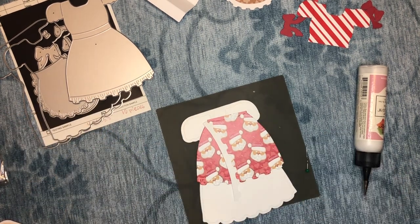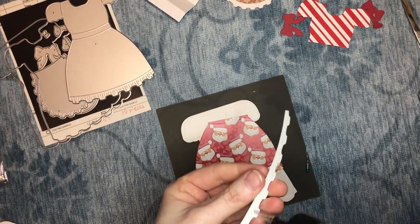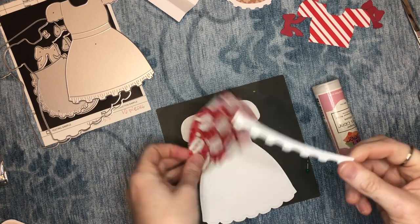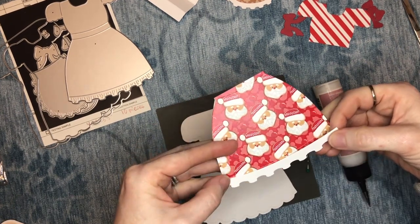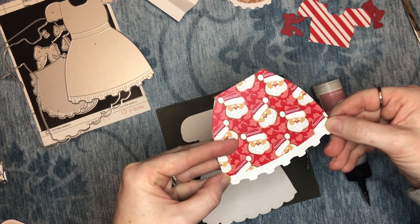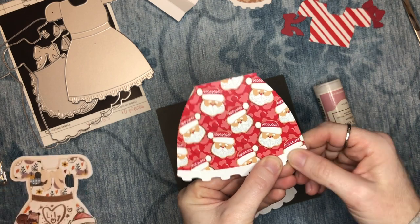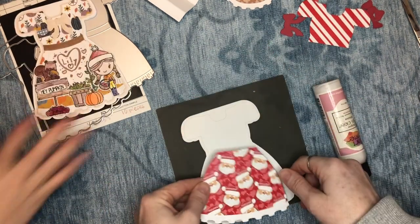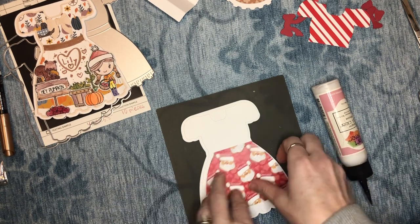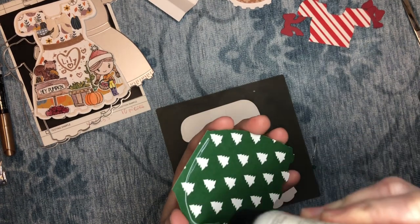There we go — that scrap goes in the garbage bag. Now we can glue our white ruffle onto the pattern dress skirt. It just kind of dresses it up a little bit more. Obviously optional, but I think it's really pretty. In the words of Lily, we're jazzing it up a bit.